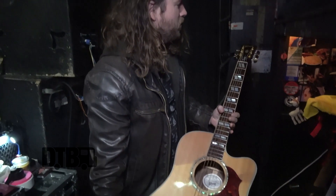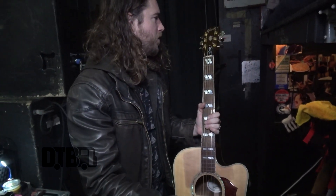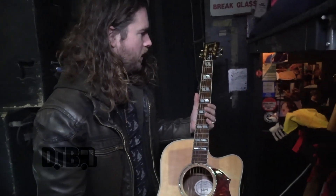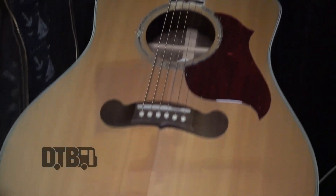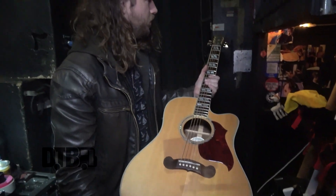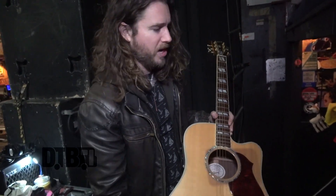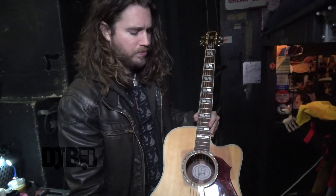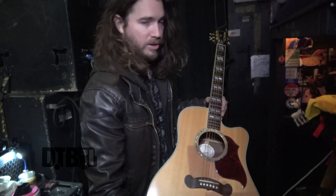We haven't been playing this one on the tour. Gibson's great for acoustics of course, and they've been fortunate enough to partner with us and give us some good gear for radio visits or when we do acoustic renditions of songs live, which is fun, but we aren't doing it on this particular tour.